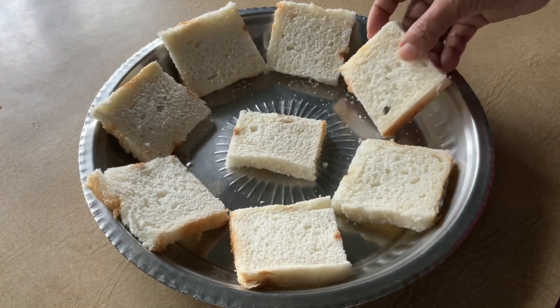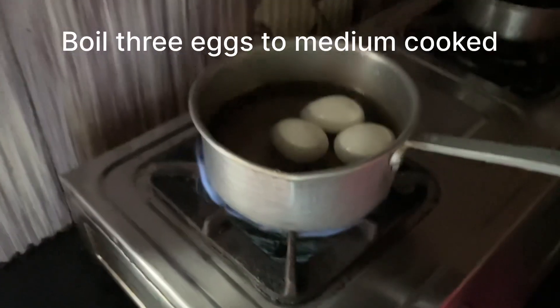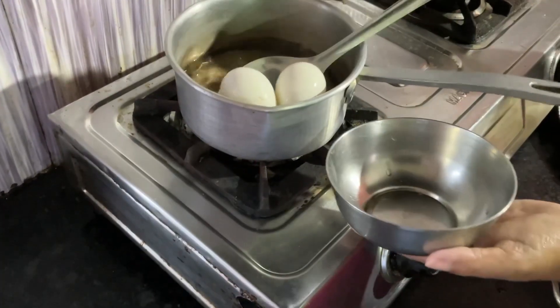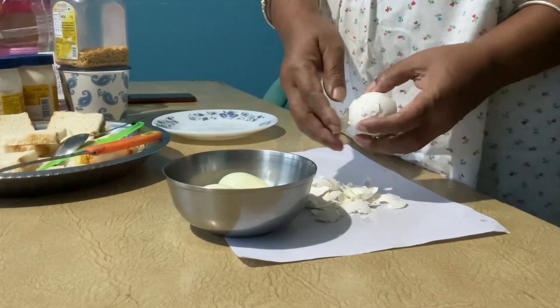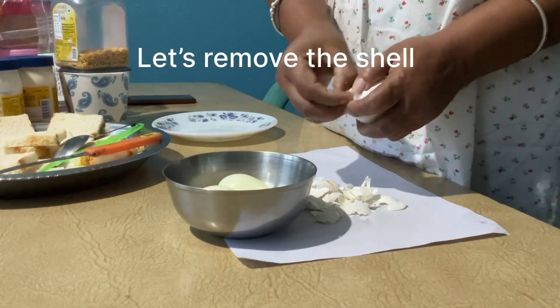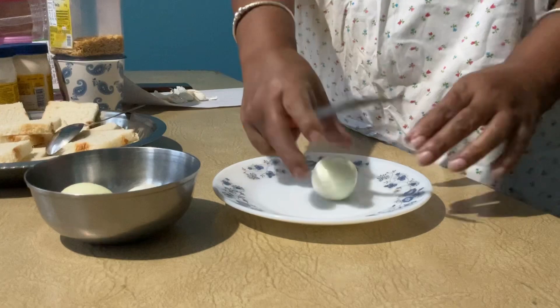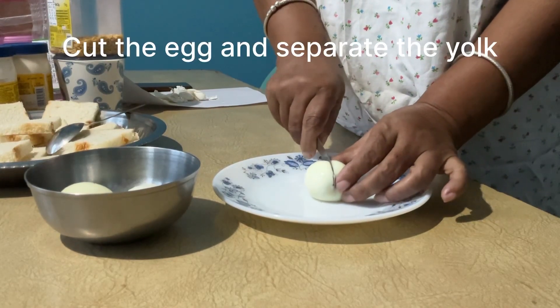I will put some bread on the side. After that, I will put a little bit of bread on the side.